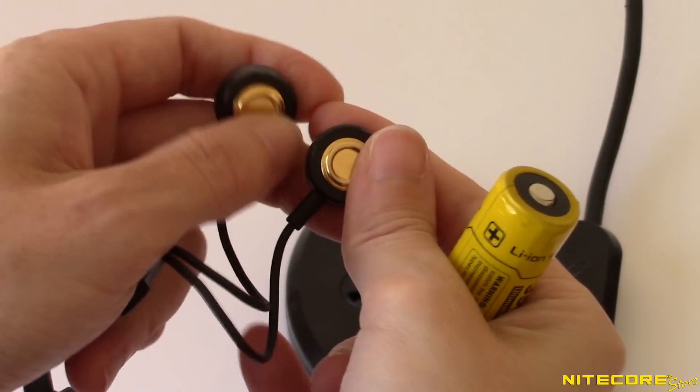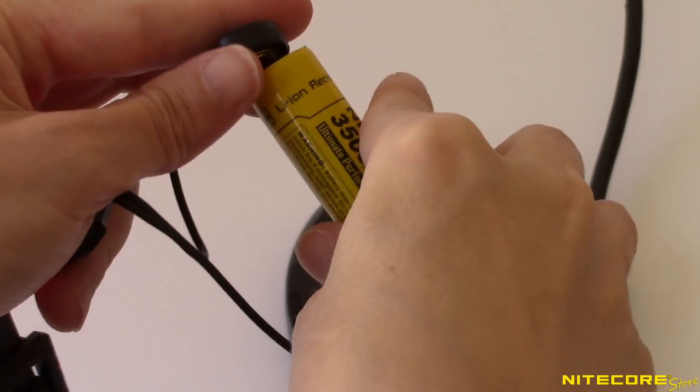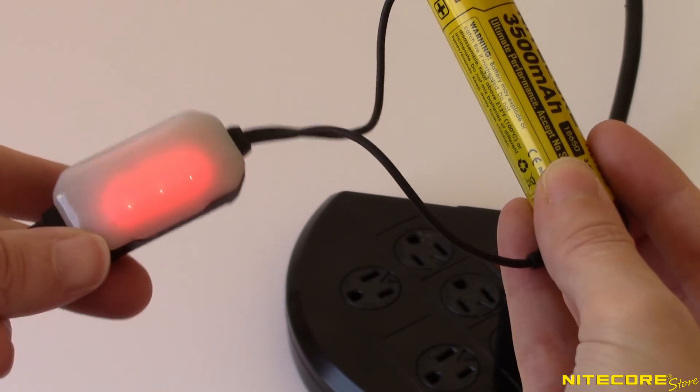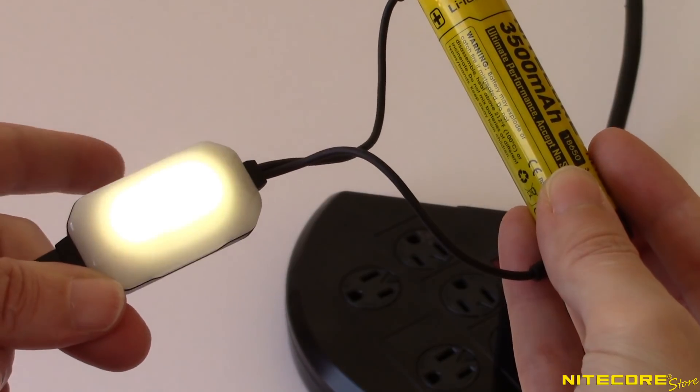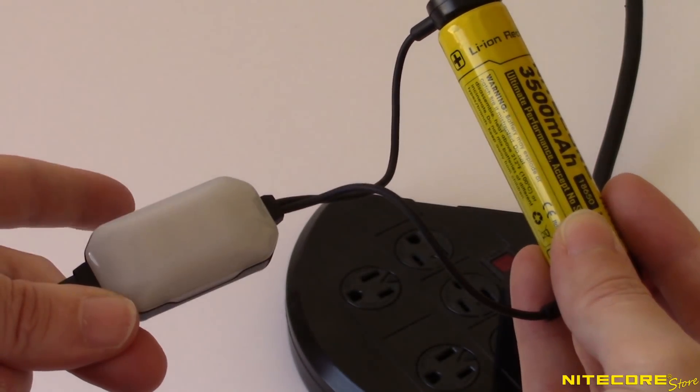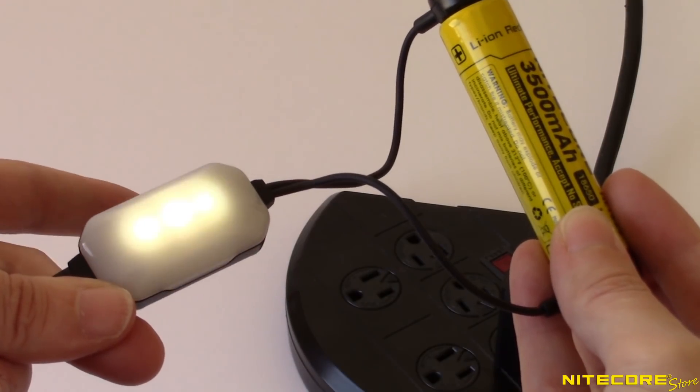To use the mini light, first connect the LC10 to a power source, either with the USB input port or by connecting the magnetic nodes to a charged battery. Next, tap the sensor switch on the back of the light to cycle through low, mid, high, off, and red power indicator.